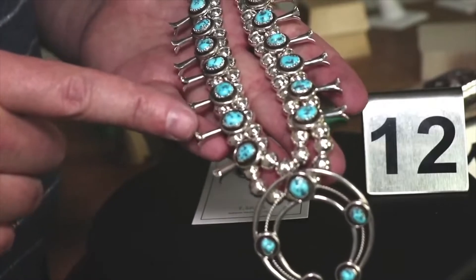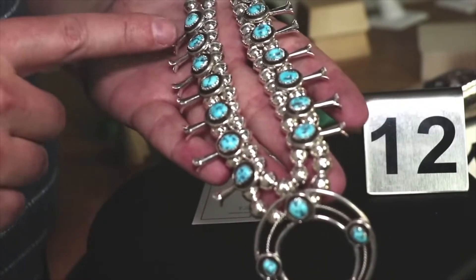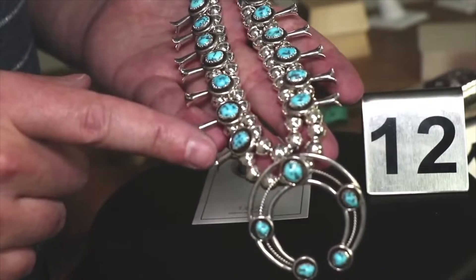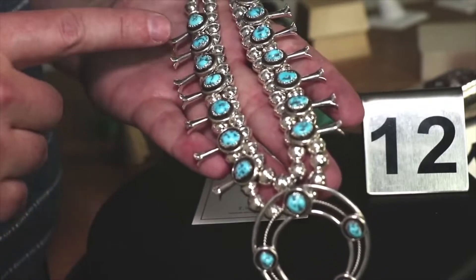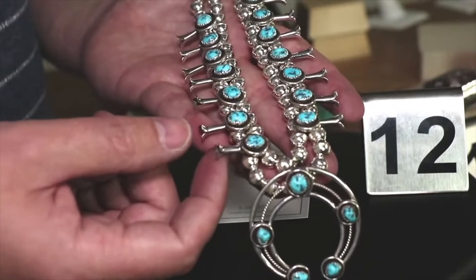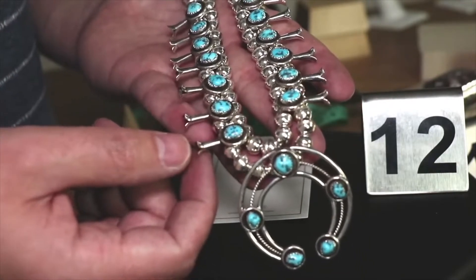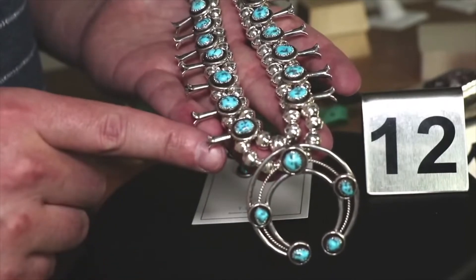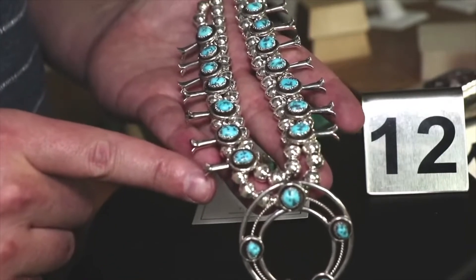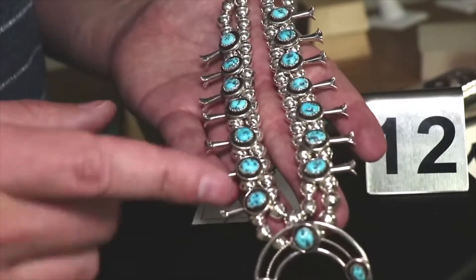We've got these little flutes sticking out of the side, generally five or more. This has one, two, three, four, five, six, seven. These are the squash blossoms, which is one of the four sacred mother plants to bring life. And that's why they call it a squash blossom necklace — because these flutes are the squash blossoms.